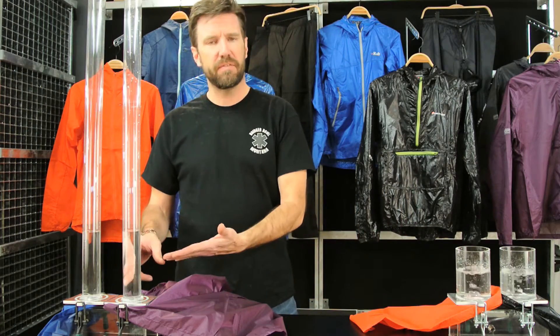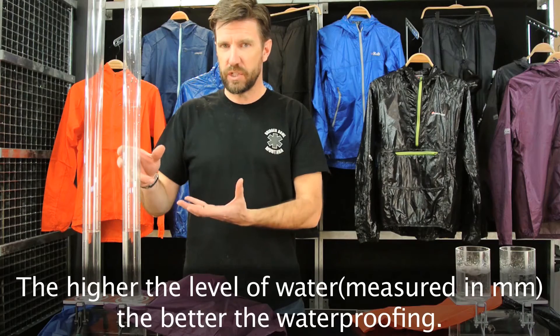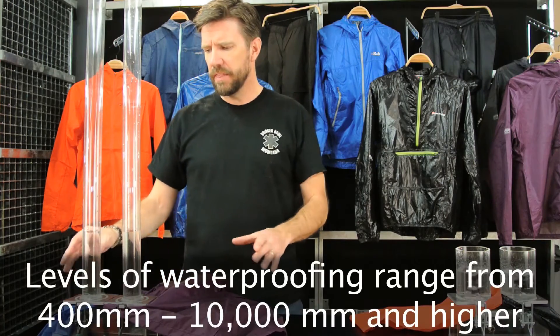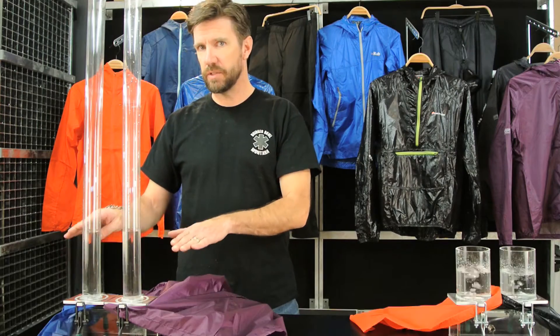The test is conducted by taking a cylinder of water and placing it above the fabric in a watertight seal, then adding water, which increases the pressure that the water exerts on the fabric until that fabric starts to leak. We've built a contraption here that's going to show you two jackets at a time so we can compare the water resistance between those two jackets.